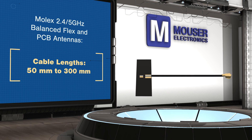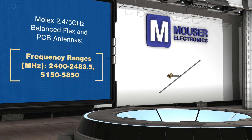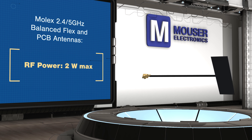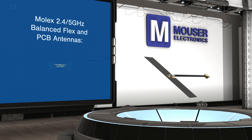They operate in both the 2.4 and 5 GHz bands and provide balanced RF transmission independent of cable length variations. The antennas have an RF power rating of 2W and achieve up to 85% total efficiency and 4.75 dBi gain.